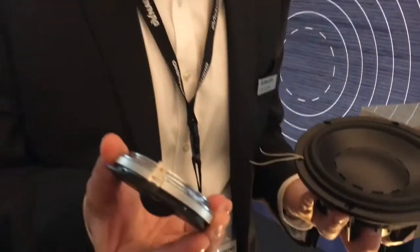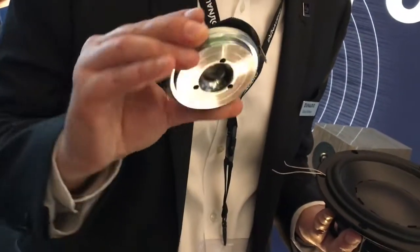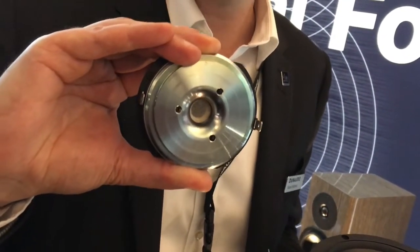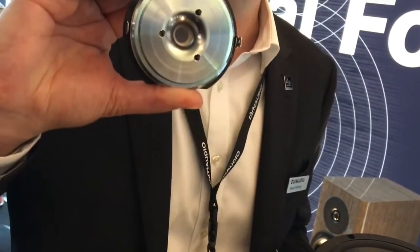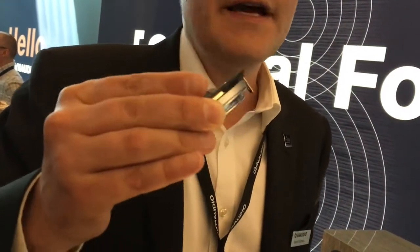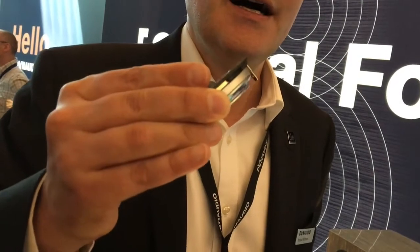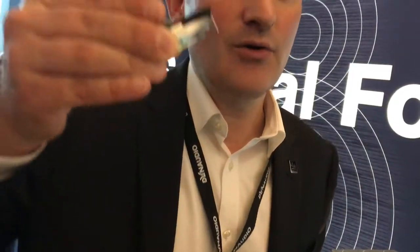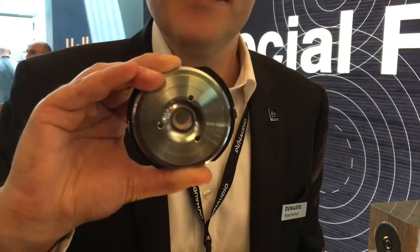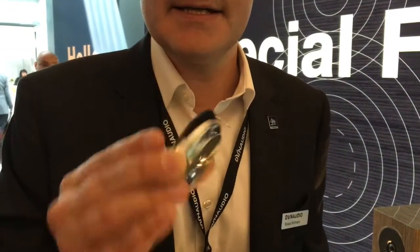One more thing is the tweeter. The tweeter is based on the ESOTAR-II, which is Dynaudio's best tweeter in the company. But again, our engineers found some areas to improve it even further. For example, it uses a higher-grade neodymium magnet. So while it's based on the ESOTAR-II and sits one rung higher up the ladder, there are improvements inside this tweeter — including improved airflow and the upgraded neodymium magnet.